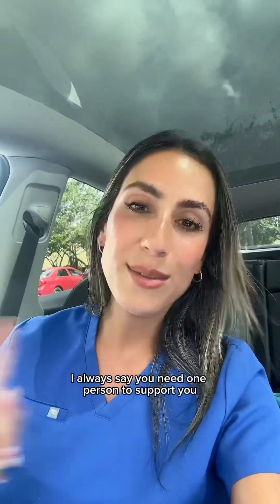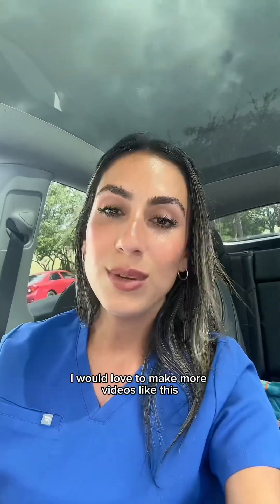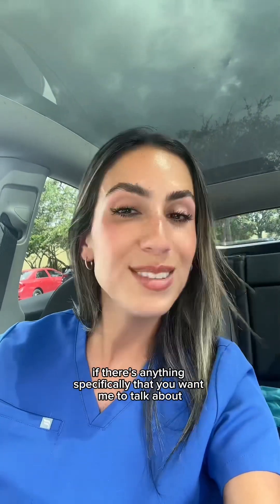School is not easy, but it's doable. I did it while having a baby at home. I always say you need at least one person to support you and help you with anything you might need. I would love to make more videos like this — if there's anything specific that you want me to talk about, let me know.